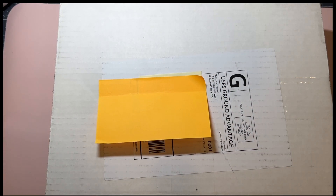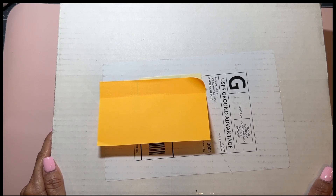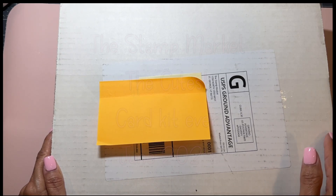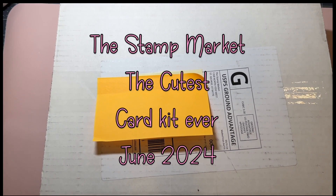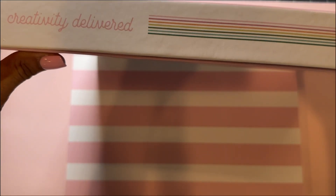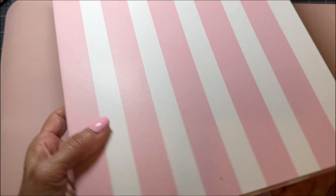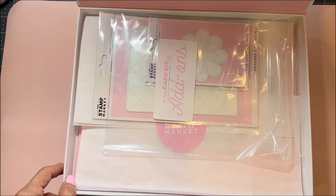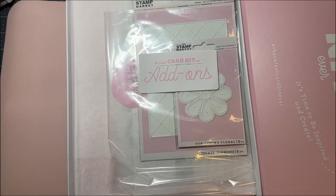Hey crafty friends, it's Marla! I am here with an order from the Stamp Market. I joined the monthly subscription, so I'm gonna unbox it with you. This is how it comes — in this really pretty box. You get two boxes and they're really nice storage boxes. If you open it up, here is what is in this month's kit.